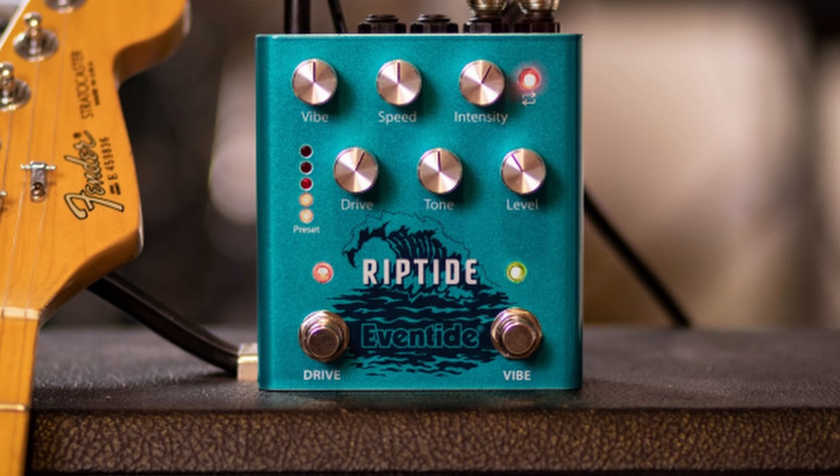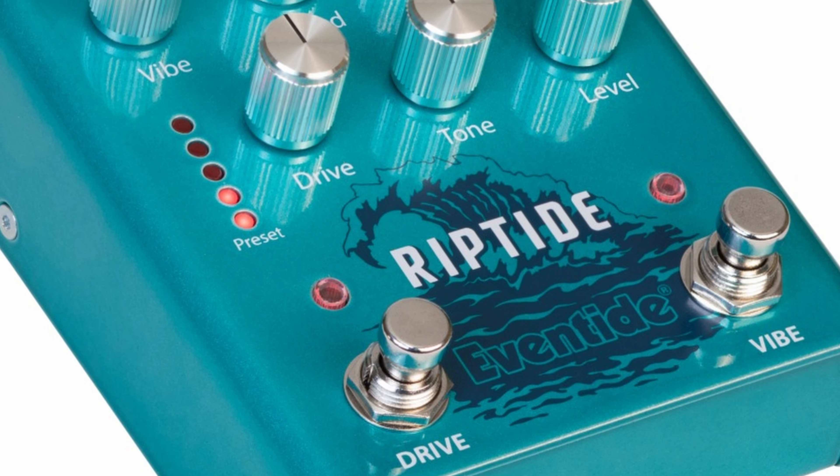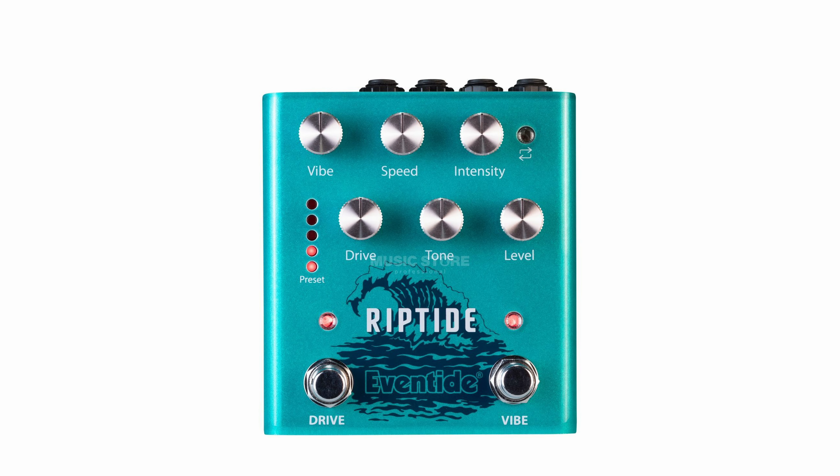The Eventide Reptide combines two UniVibe and two drives in a compact pedal format, so users get two effects in one. The Reptide features two distinct voices for each effect, all available in stereo. The pedal can be controlled with controls for vibe, speed, intensity, drive, tone, and level for each side of the effect.